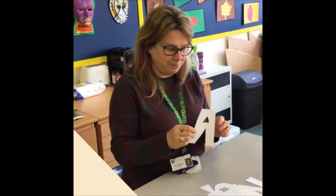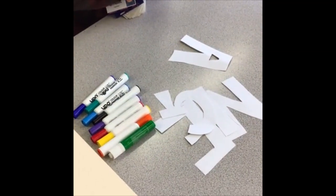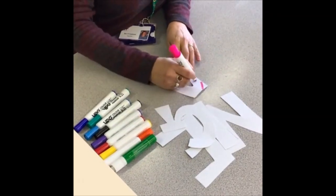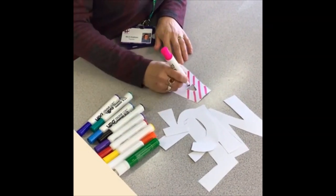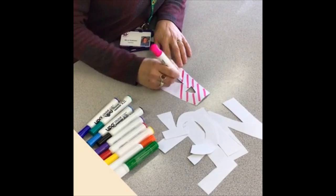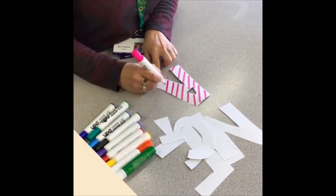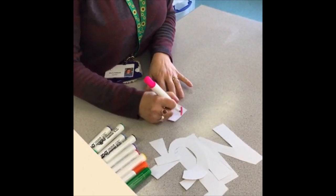So now we've cut out our letters, we need to start and decorate them. It's entirely up to you what you do — you can colour them completely, you can draw patterns. I'm just going to do some diagonal lines on this one. You need to do both sides of your letter, so you can do them both the same if you want to, or you can do something different.